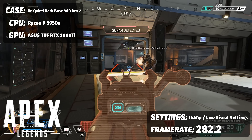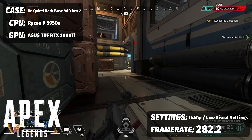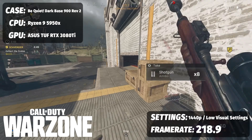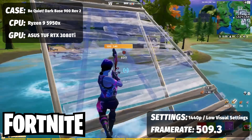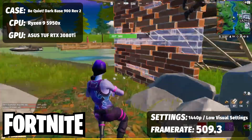For multiplayer: Apex Legends on low visual settings at 1440p, optimized for competitive gameplay and high frame rate, we saw an average of 282.2 FPS across multiple game sessions. For Call of Duty Warzone on low visual settings at 1440p, set for competitive gameplay, we saw an average of 218.9 FPS — that is fantastic. Finally, for Fortnite at 1440p on low visual settings set for competitive play, this system was just smashing the 360 FPS barrier, coming in at a ridiculously fluid 509.3 FPS. That's right, over 500.